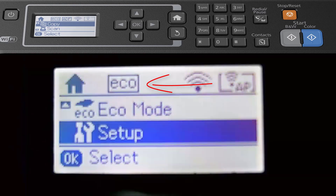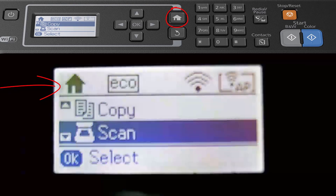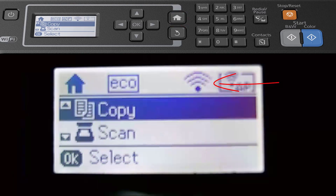ECO stands for Economy and that will save your ink cartridges. The home button in the top left corner takes you back to home so you know where you are. You can also see the little icon there that indicates this is now connected to the WiFi — my router.